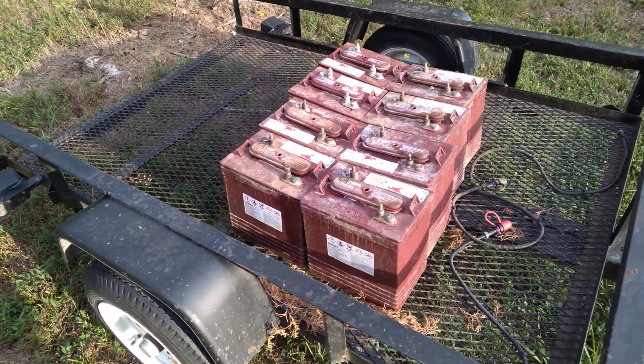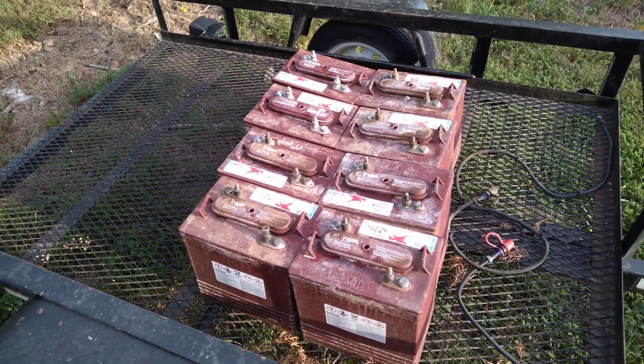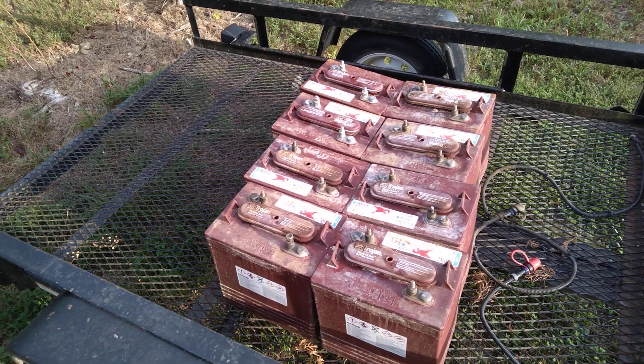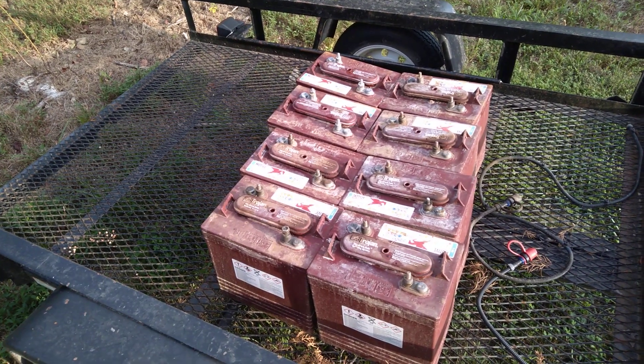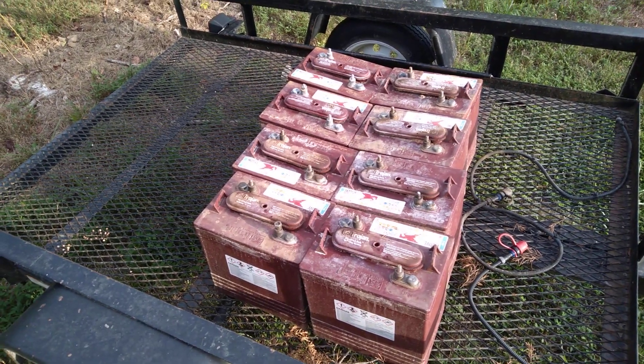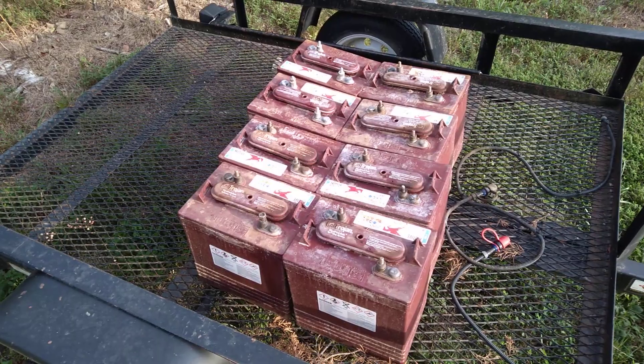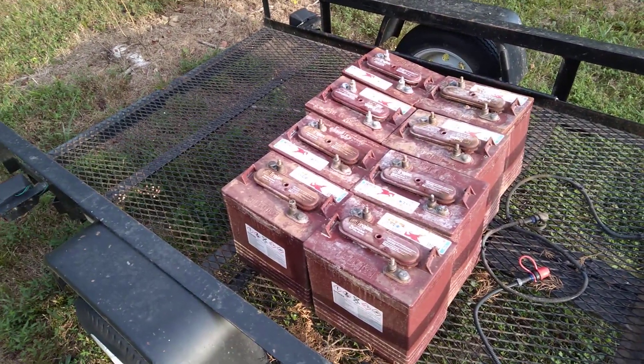These are Trojan 145s and they have a 10-hour capacity rating of 240 amp hours. So that means for 10 hours you can pull 24 amps — 24 amps for 10 hours straight.